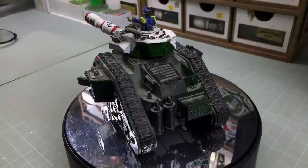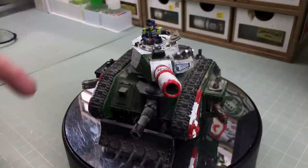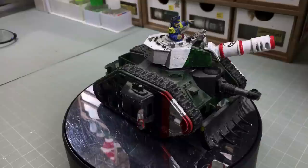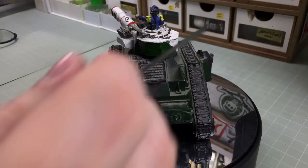The important thing to remember is we're not going to character-assassinate the person that painted this. Imagine I'm talking to that person — I'm going to show them where they've gone wrong and how they can do better. We don't know their situation or circumstances. They may have had some impairment, may have just been starting out, or this could have been painted years ago when they were still learning. They might have passed away, or someone could be selling off a loved one's collection. We assume they're watching someday and we show them how to do it better.